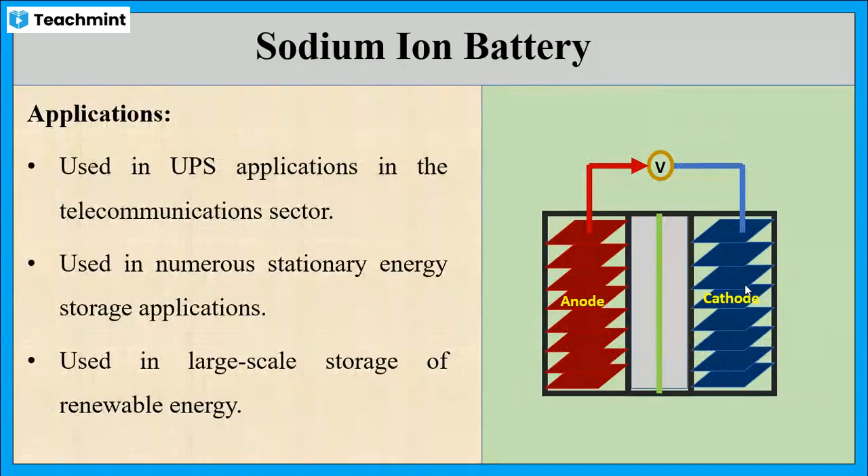Now let us see the applications of the sodium ion battery. These batteries are used in UPS applications in the telecommunications sector. They are also used in stationary energy storage applications and in large-scale storage of renewable energy.